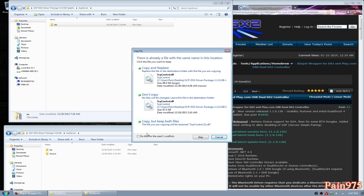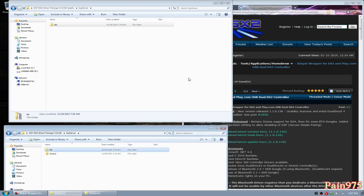It's going to ask if you want to overwrite and hit yes. Then it's going to ask if you want to copy and replace — just hit yes for all the conflicts. And that's basically it, that's how you update it.